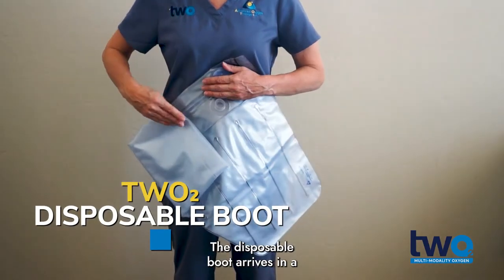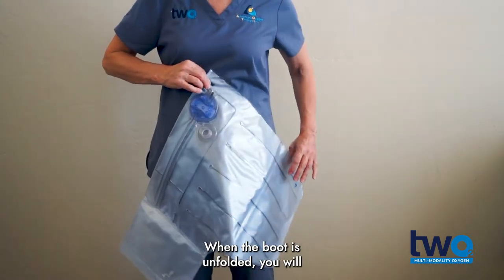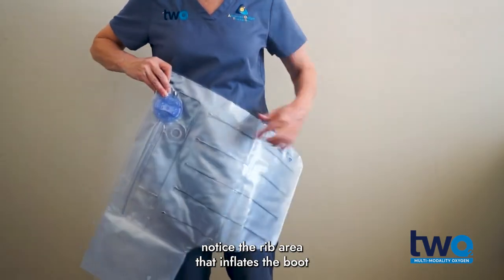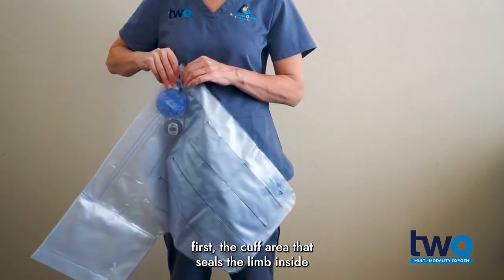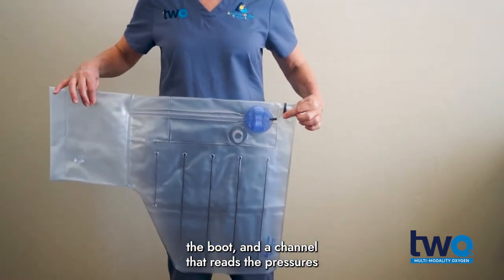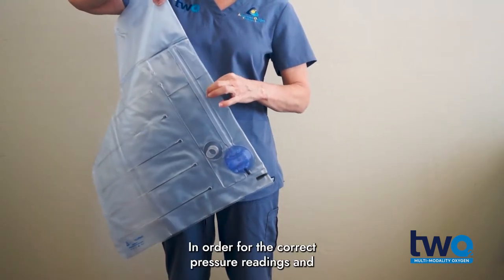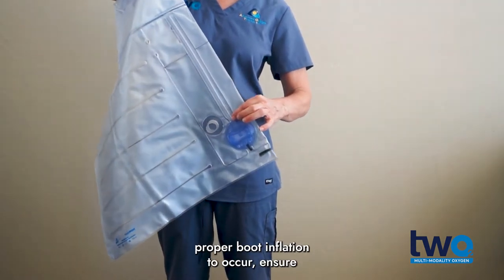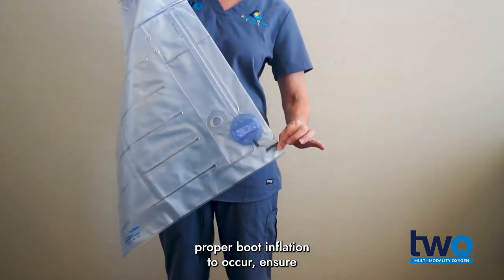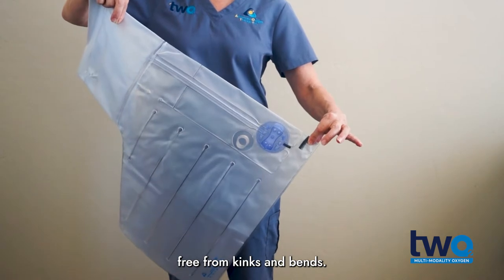The disposable boot arrives in a box of 20 units. When the boot is unfolded, you will notice the rib area that inflates the boot first, the cuff area that seals the limb inside the boot, and a channel that reads the pressures within the cuff. In order for the correct pressure readings and proper boot inflation to occur, ensure the channel and the reinforced tab are kept free from kinks and bends.